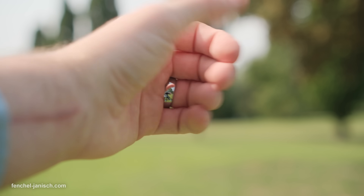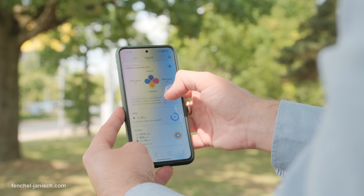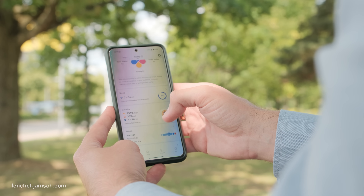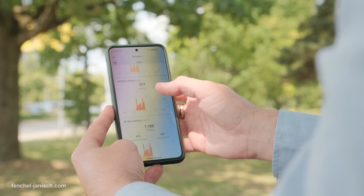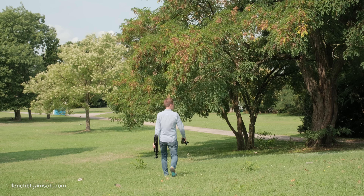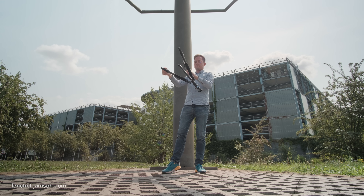What makes the Rincon Gen2 stand out is the sheer range and precision of its health tracking, packed into one of the smallest wearables ever made. At the top of the list is sleep apnea detection. By tracking blood oxygen saturation, heart rate variability and subtle micro movements during the night, the ring can identify abnormal breathing patterns that might indicate sleep apnea — long before most people even realize there's a problem. This is especially useful for anyone experiencing chronic fatigue or disrupted sleep without a clear cause. We find this outstanding as it really helps to identify problems in your body before you might even notice them.